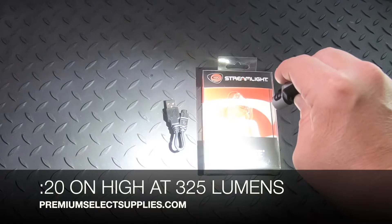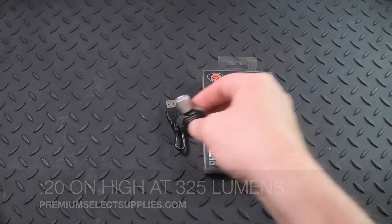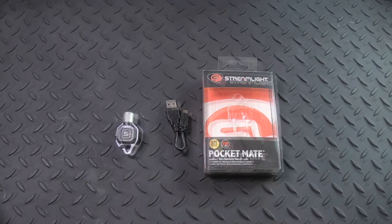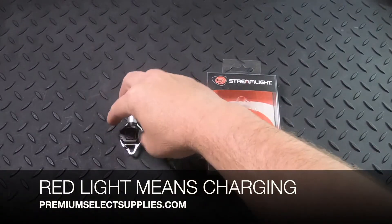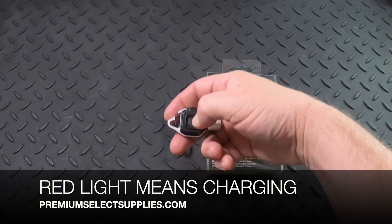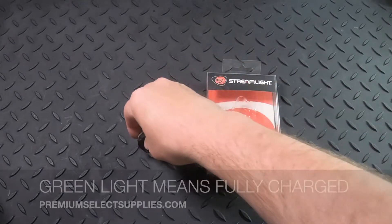The run time is 20 minutes on high and about one hour on the low setting. When you have this plugged in, the button itself will be red when it's charging and then it will turn green when it's fully charged.